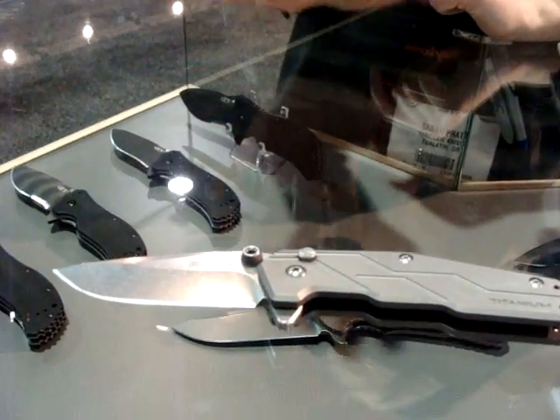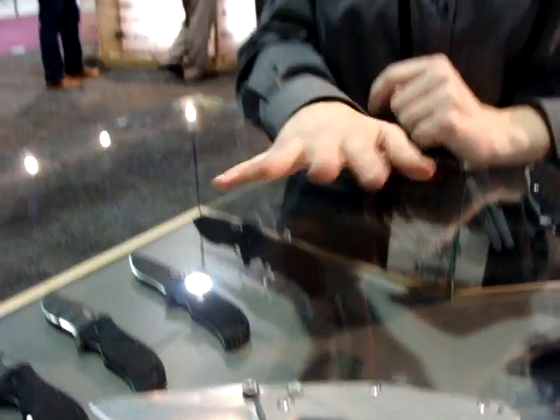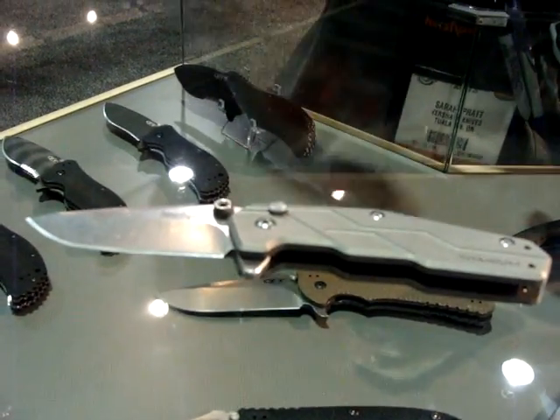The great thing about this is because it does look like an automatic, to help prevent further problems especially with certain states that have issues with those. This is actually a three-inch blade, so that is going to meet that requirement. It meets that criteria all the way around to avoid a legal problem for most folks. So Kershaw, once again, looking out for their end users.